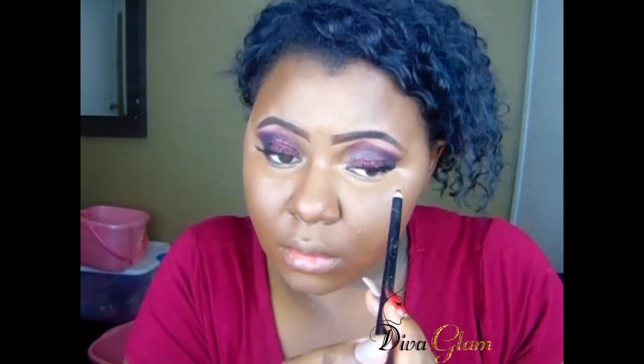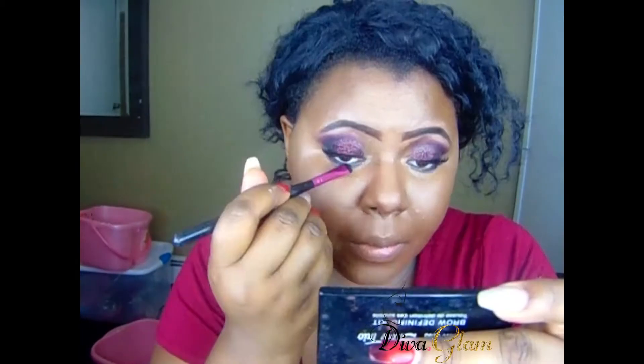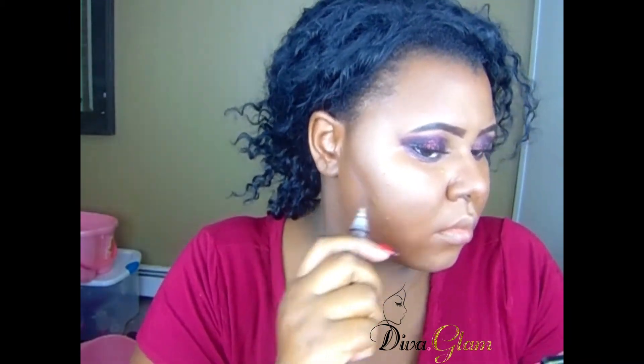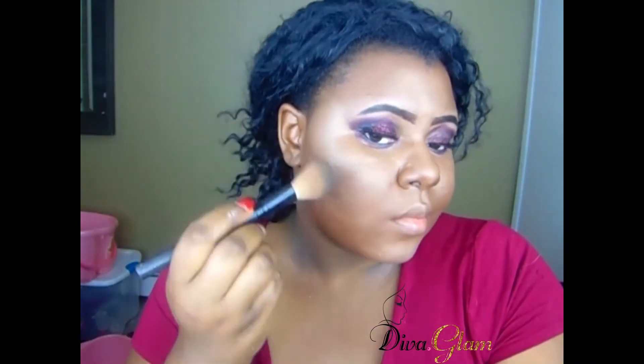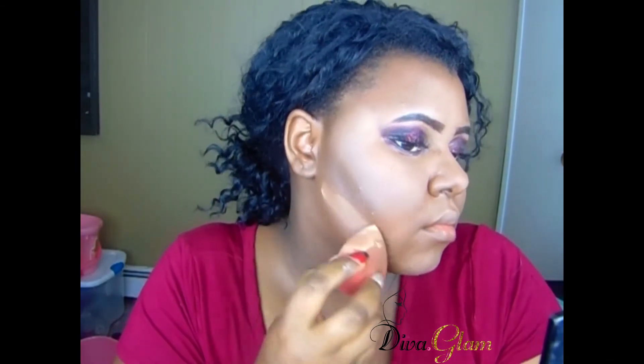Anything you wouldn't normally do — just go for it, it's Halloween! Now I'm adding some black liner underneath my eye because I want my eye to be as dark as possible. I'm blending that out, then I'm contouring my cheeks a little bit. I usually don't contour, so Halloween is really the time to just play and do things you don't normally do.